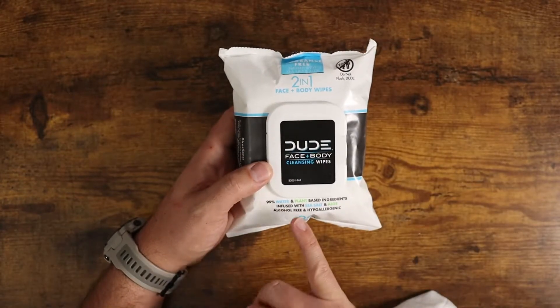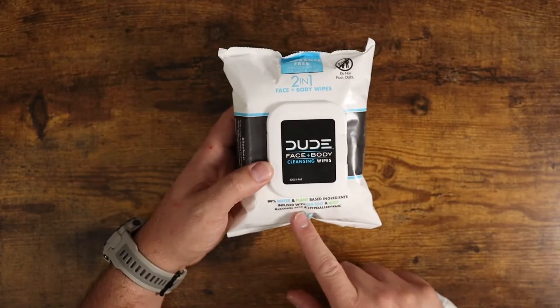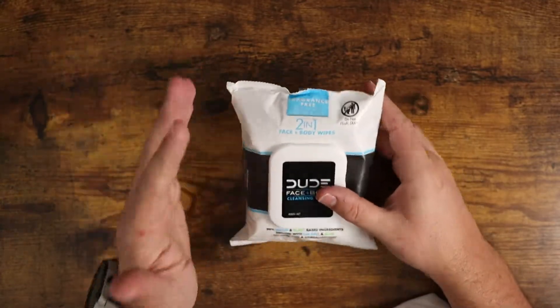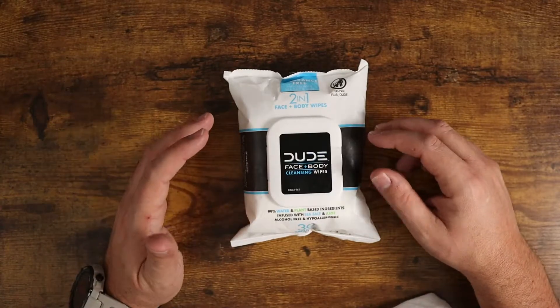Now these are 99% water and plant-based ingredients. They're infused with sea salt and aloe. They're hypoallergenic, alcohol-free, and these ones are fragrance-free. That's why I particularly like these ones — they have no scent whatsoever. They are just really clean.